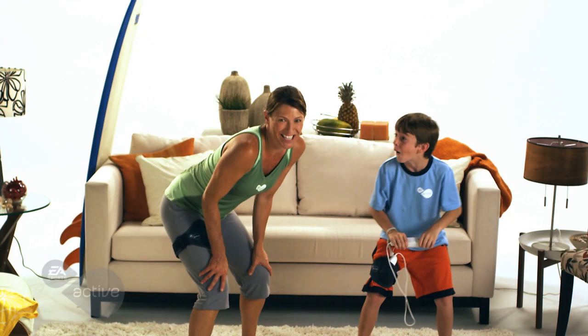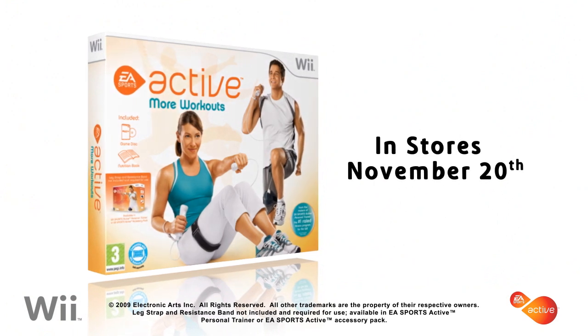Have fun and reach your fitness goals with the all-new fitness activities from EA Sports Active More Workouts. Get inspired, get motivated, get active.